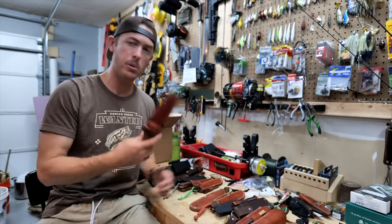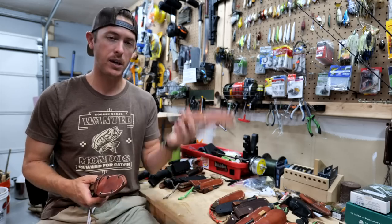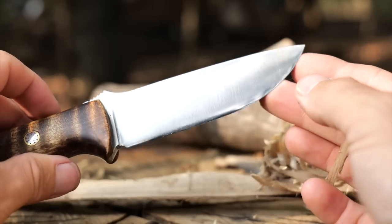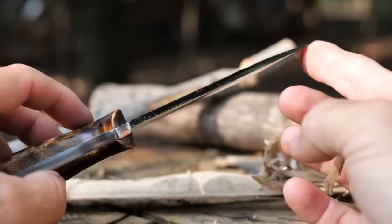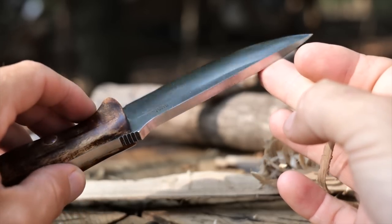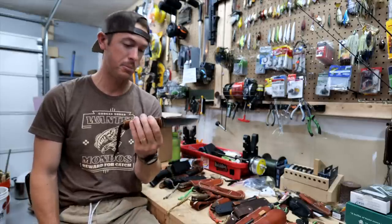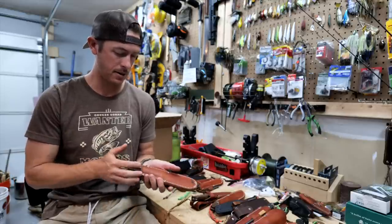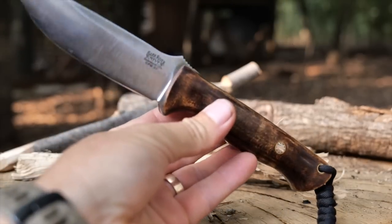The most popular, most sold Bark River knife is the Bravo One. I've got an original Bravo One in bird's eye maple with mosaic pins — an absolute beauty. You could go to war with this. You could pry open a door. It is an excellent wood processor, just chews through wood. It's thicker than any other knife on this table — looking down it, it almost looks like an axe blade. Excellent batoner, but also has decent slicing capability. The thinner a knife, the better slicing; the wider, the better splitting for batoning.